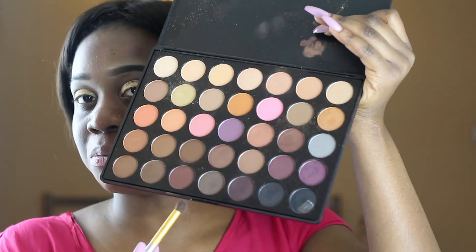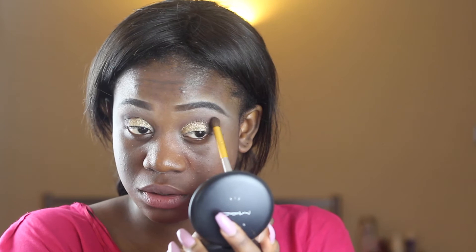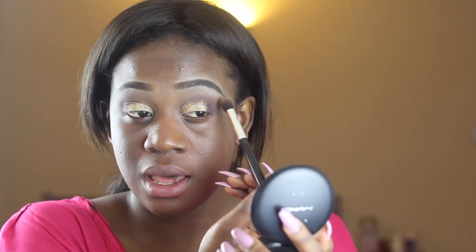My eyes look a bit flat so we have to deepen the crease a little bit more. Going back into that same brownish red colour, apply that just to the outer corner of the eyes. I'm going to add a little bit of very dark brown shadow on the outer part of my eyes and see how that goes. Once you're happy with it, take your blending brush and blend it right into your crease. Then take a clean brush with nothing on it and swipe upward. We can move on to the face now.